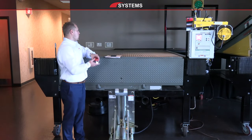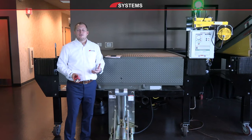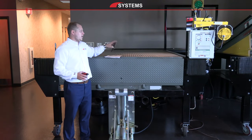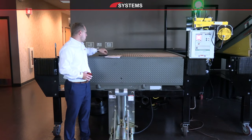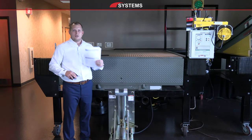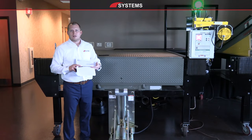The three things we're going to want to have when doing a site survey or measuring a dock pit are a tape measure, a camera or cell phone with a camera, and a notepad or total site survey form, which you can get from any Systems LLC representative.